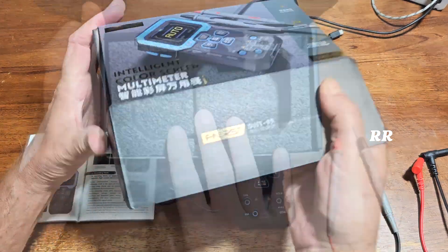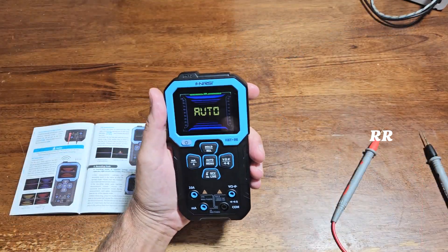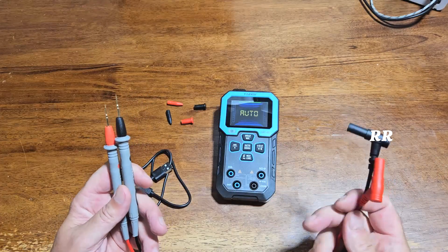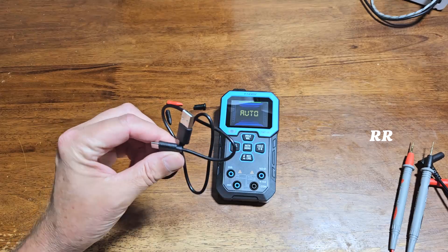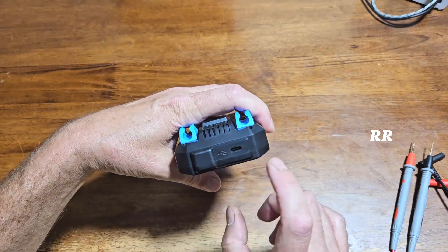It's pretty nice looking packaging. Everything's all nice and packed away in styrofoam, and inside the package you're going to get the meter itself, the instructions, the test leads which are about three feet long, and you get a Type-C charging cable because this is a rechargeable device. You can see you charge it right here on the top.